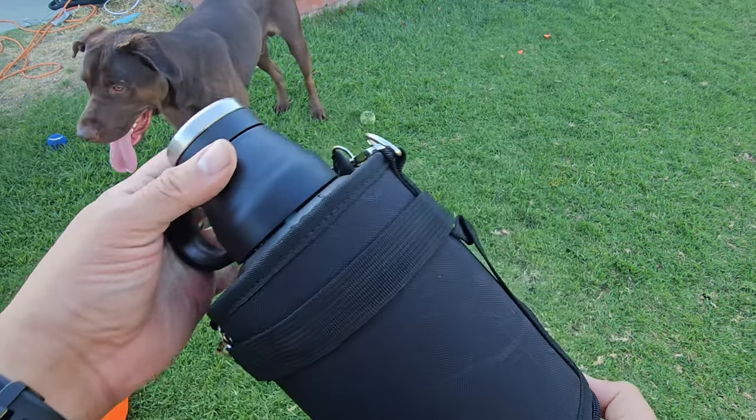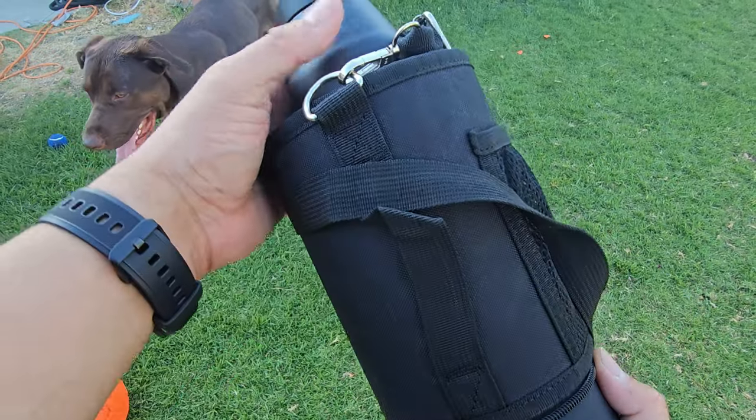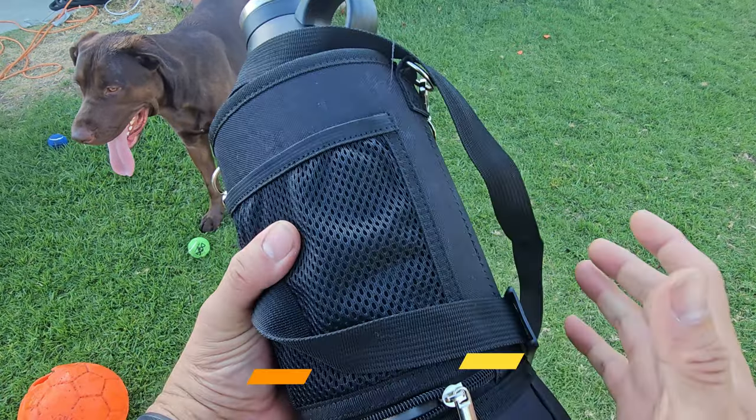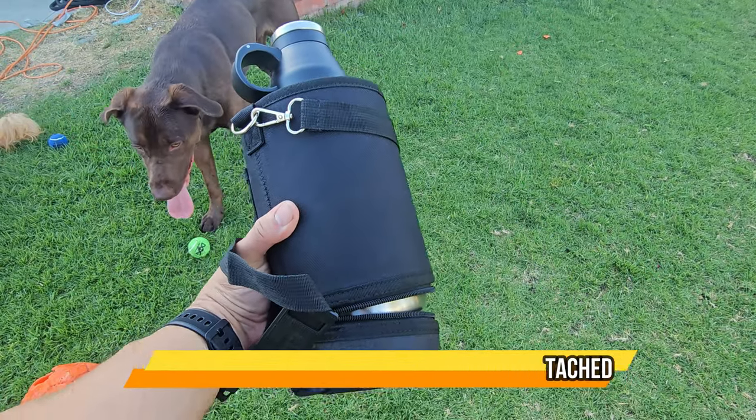It retains heat and coldness well, is secure, and is all stainless steel. You can keep adding ice if you want, or just your coffee throughout the day — it'll retain the coldness and the heat for many hours. Very simple to use. I hope you guys enjoy the video.